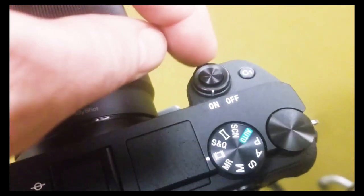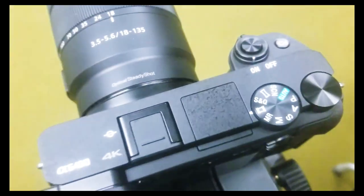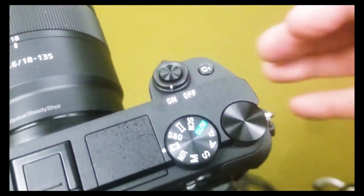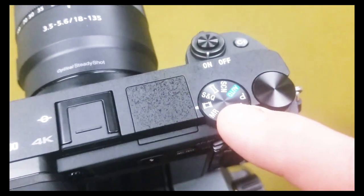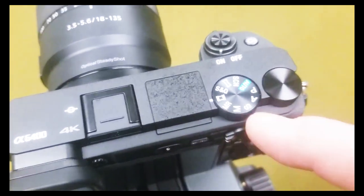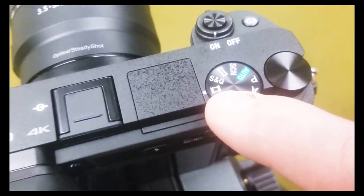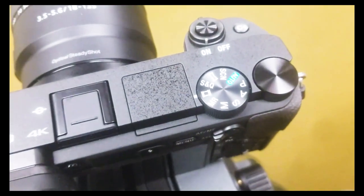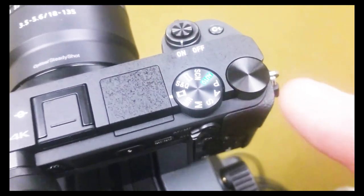First of all, we're going to turn on our camera. The switch to turn on the camera is right here — I've already got it on because I'm recording to my external recorder. You'll flip the switch to the on position to turn your camera on. Then you want to make sure that this mode wheel is set up for video work. The PASM options are for still photography, but the little film strip icon is the one you want for doing video or film work.